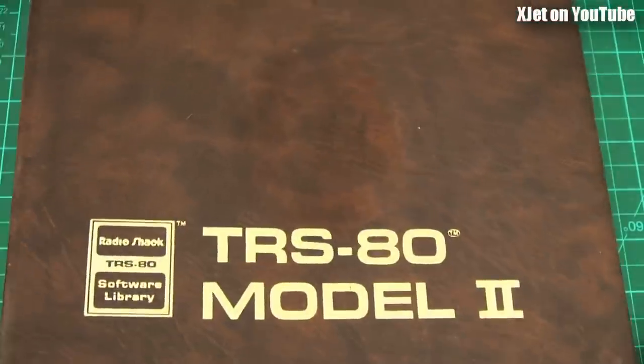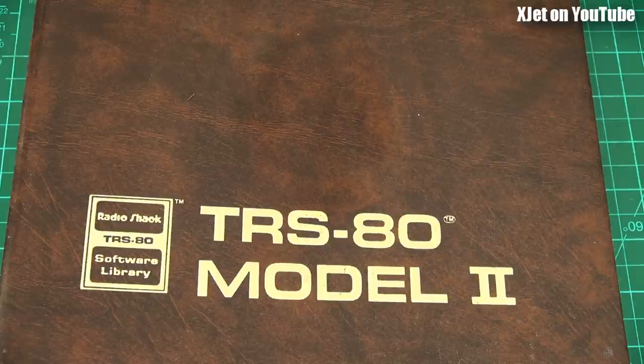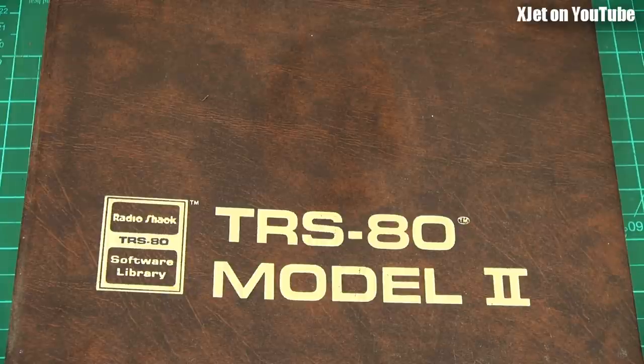I did have a TRS-80 Model 1, Model 2, and Model 3 - they were great computers. Such a shame that Radio Shack is now history. So, a little trip down memory lane. If you've got questions or comments about this particular code or what I was doing back then, please put them in the comments. I'll do my best to answer them. Thank you for watching and I hope you enjoyed this little trip down memory lane. Bye for now.